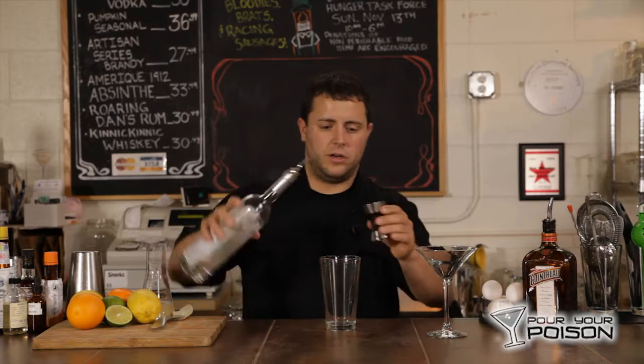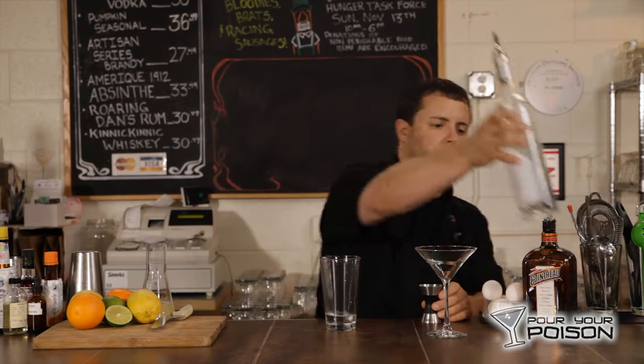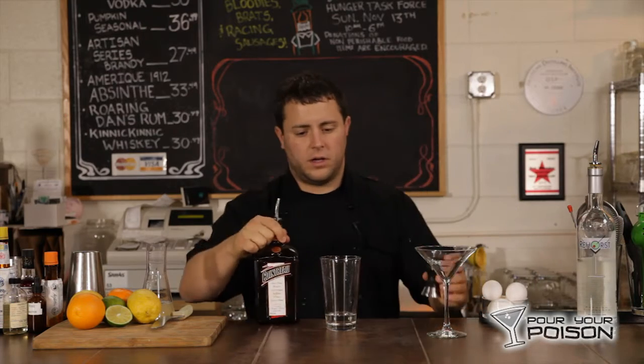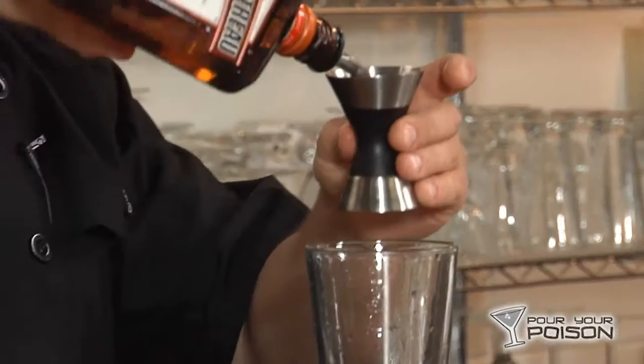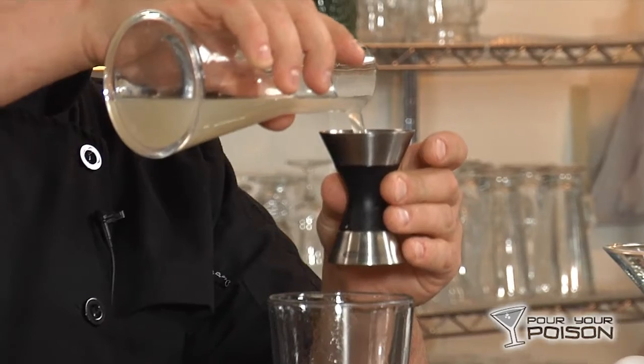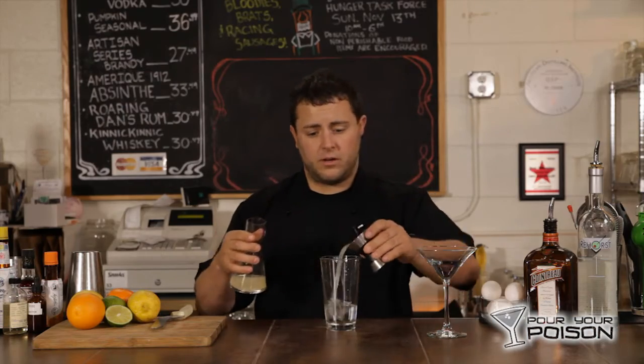An ounce and a half of gin, an ounce and a half of orange liqueur — triple sec, Cointreau. If you make it homemade, you can use that as well. And an ounce and a half of fresh squeezed lemon juice that I pre-strained already.